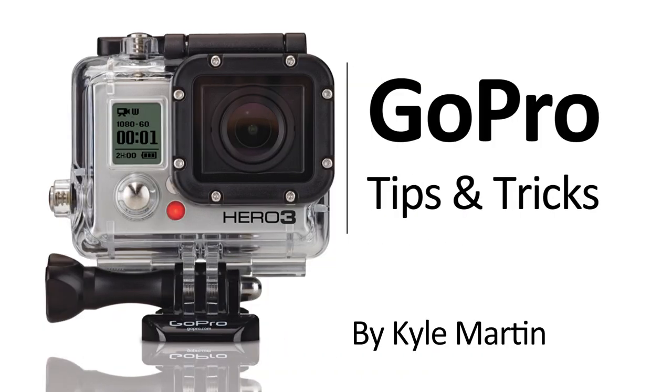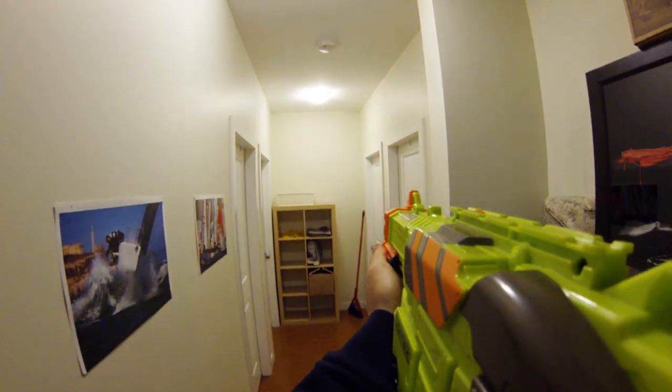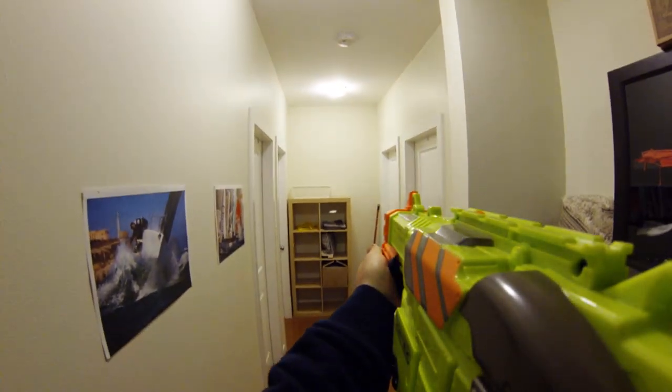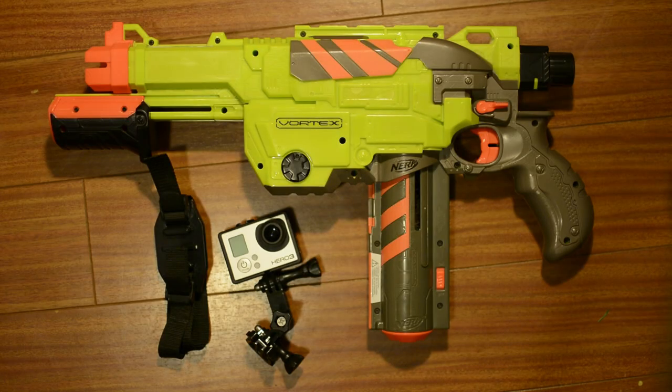Hey guys, I'm back with another GoPro tips and tricks video. In this video, I'm going to be showing you how you can mount your GoPro camera onto a Nerf gun. Now this might seem a little bit silly, but I tell you what, some of the video footage you're going to get from this is going to be hilarious and pretty awesome.